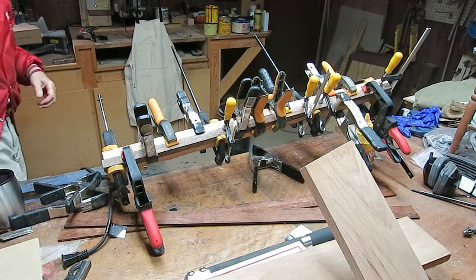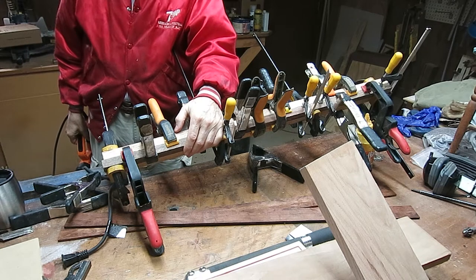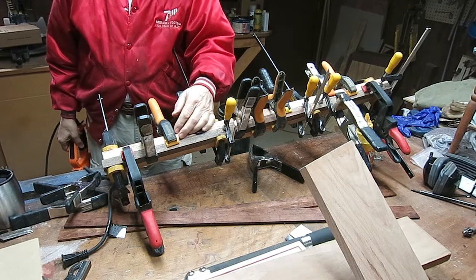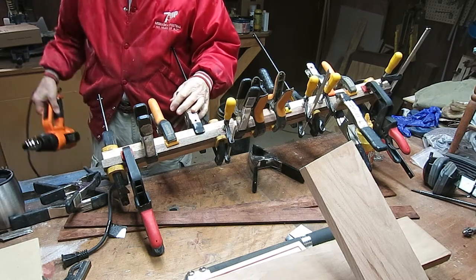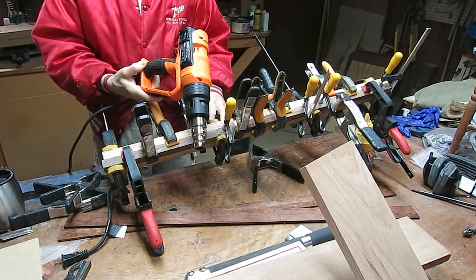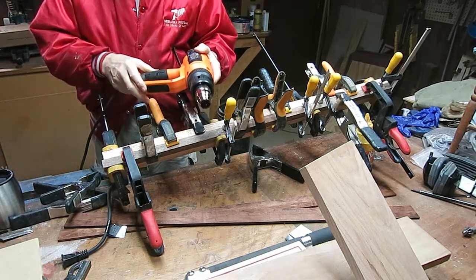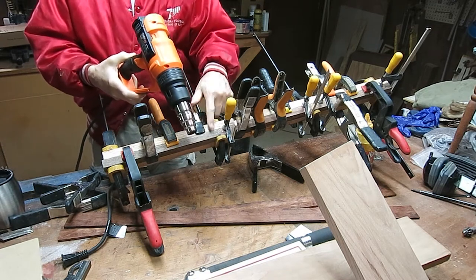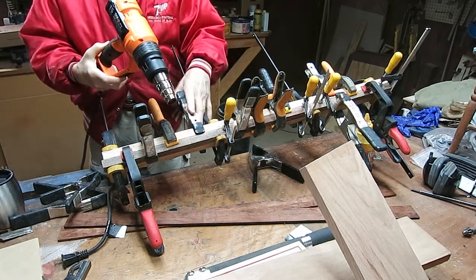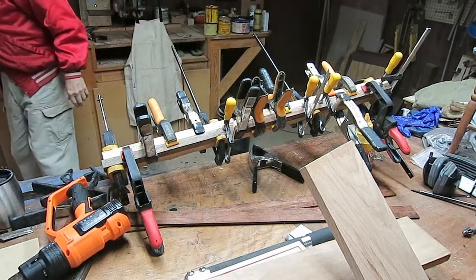Tragedy has been averted. I glued this one up yesterday and I glued it up wrong — can you believe that? I had the two walnuts together and the two oaks together instead of crossing them. I came back down two hours later and realized I screwed up. The only way to get them apart is with a heat gun. It took about 20 minutes to get it all apart. It was a good thing I didn't tear it up or I'd have ruined it. We're going to glue up the next layer this morning.